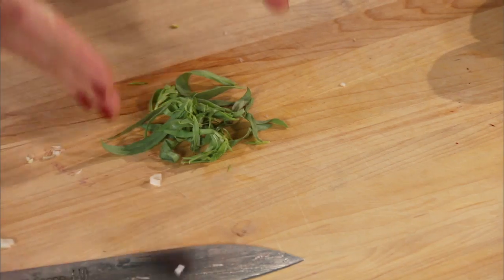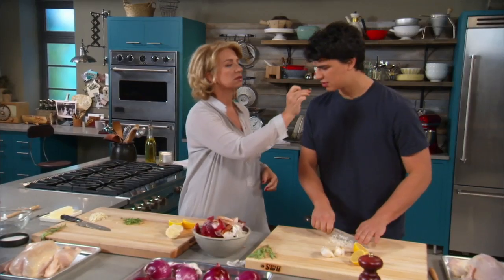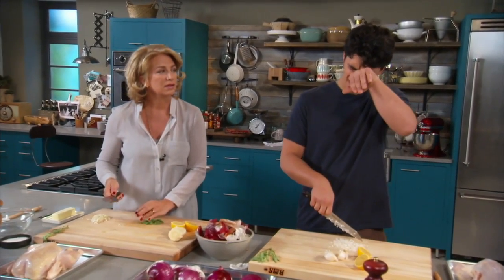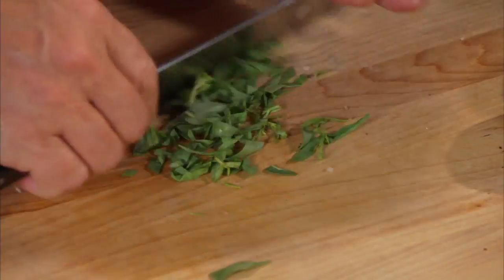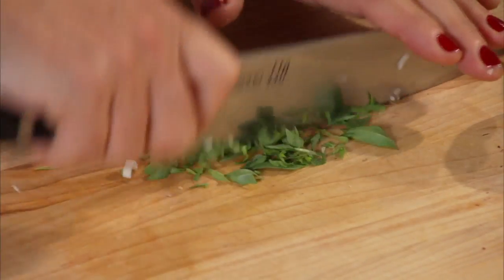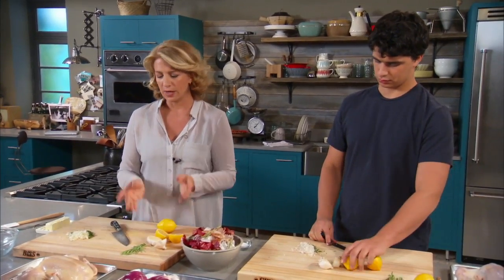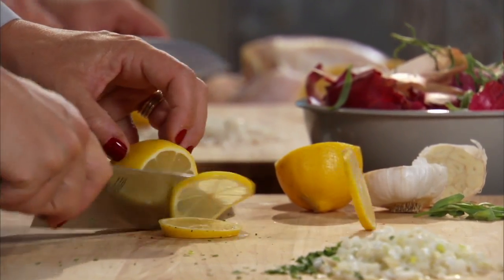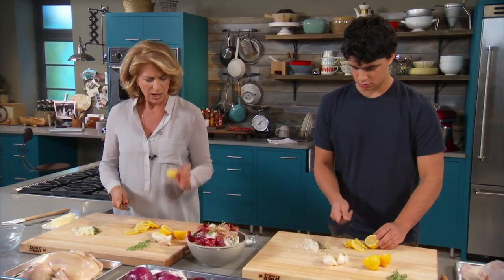So in the butter I'm putting shallot and an herb — I chose tarragon. Do you like tarragon? Do you even know what it tastes like? Here, have a taste. If you don't like it, we can go with another herb another time. I kind of love it. What does it remind you of? Anise? Licorice. And then I'm going to thinly slice this lemon — I'll explain later what that's going to do. This is just one more layer of flavor. Be very careful, tuck your fingers under. You don't need too many slices.